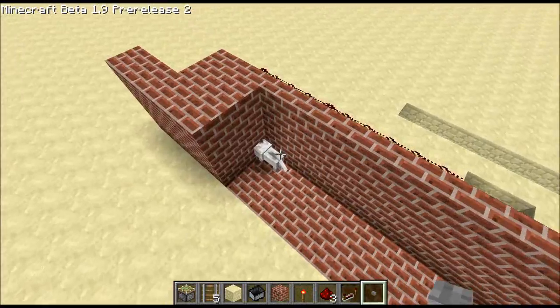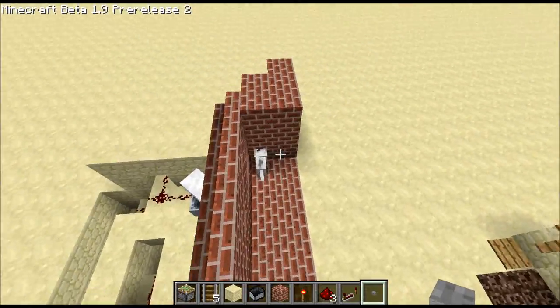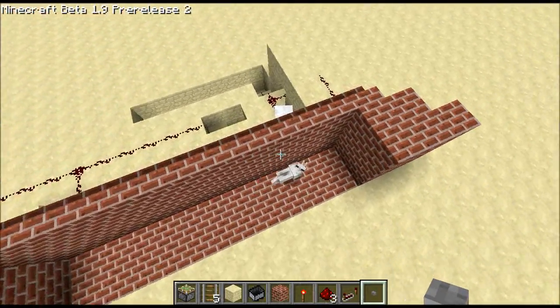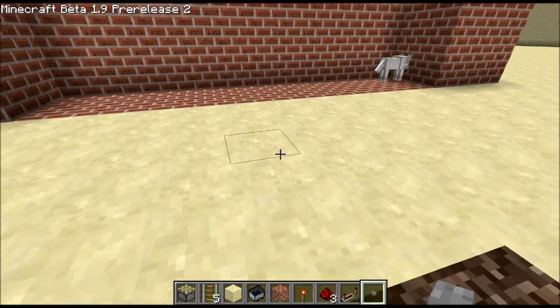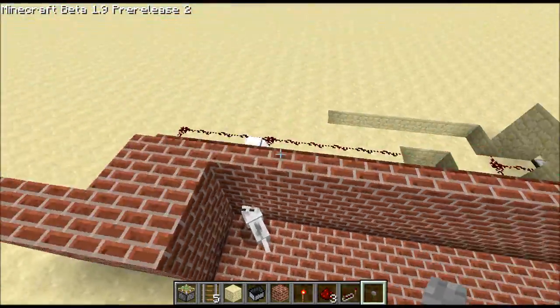It pushes the pressure plate out a little bit because the wolf actually doesn't like to move very much. So it pushes the piston out just one block so that the wolf will remember that it's supposed to attack the sheep. For some reason it just takes a little bit of coaxing to get it to do that. But sometimes it works pretty well, so you can kind of control this wolf.